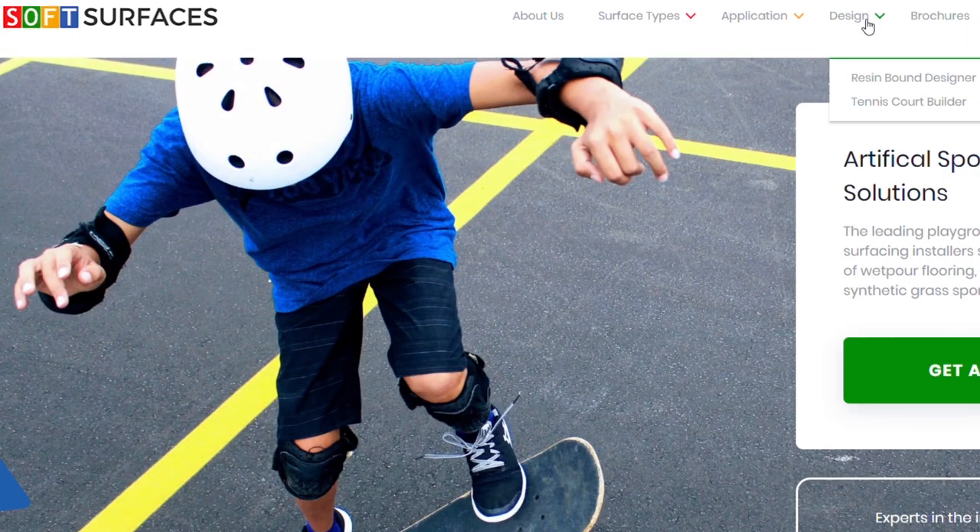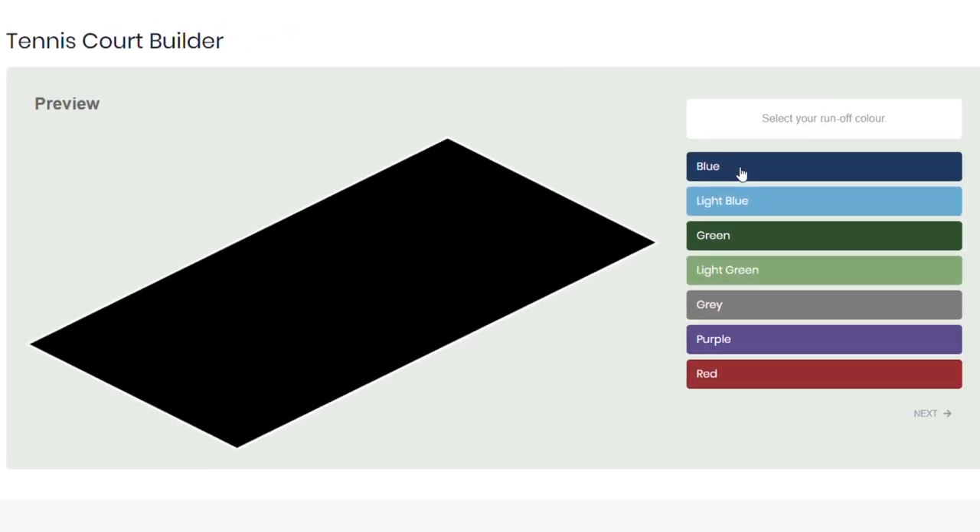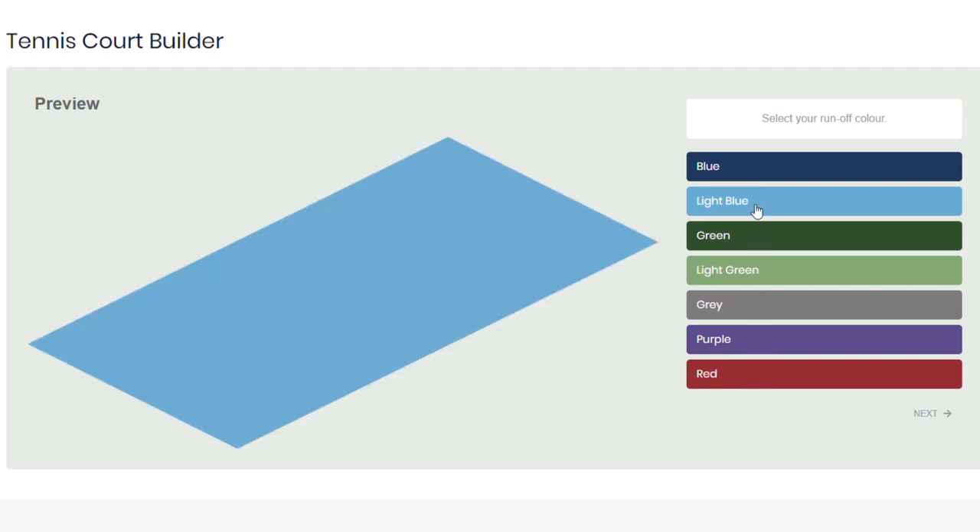The first thing you want to do is go to our bespoke tennis court builder page, which you can see right here. After that, you're then able to choose the color of your tennis court runoff — there are many options, so select one of them and then just hit next.